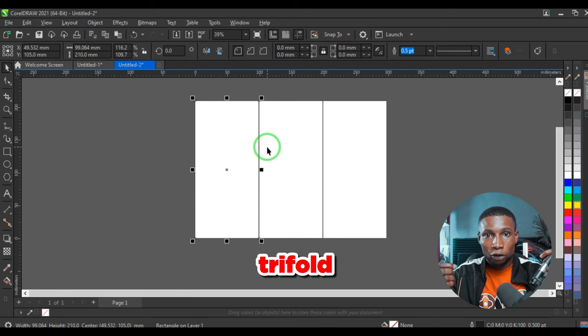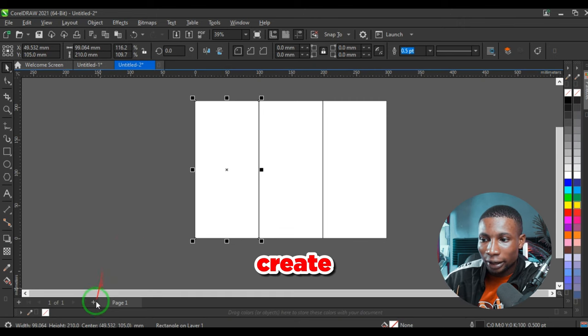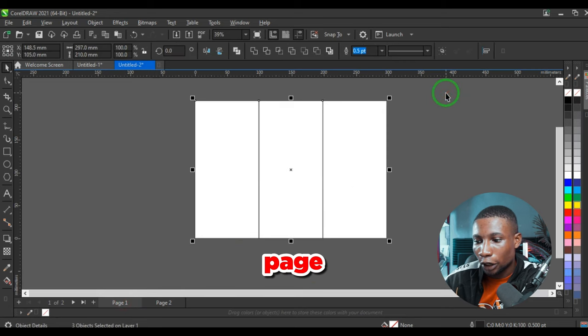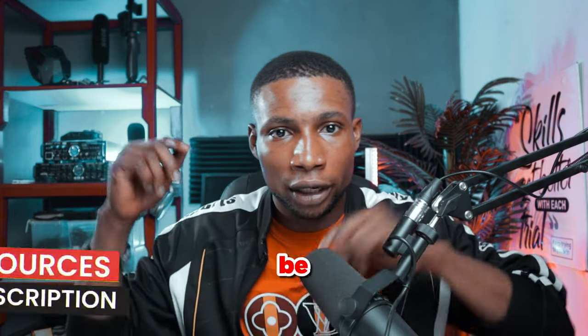So that's the tri-fold — from the word 'tri,' that's three. It's going to be front and back, meaning six pages — three in the front and three at the back. We're going to create a second page and copy the three shapes from the first page, then paste them on the second page.